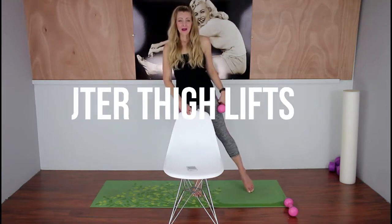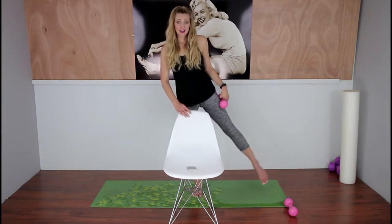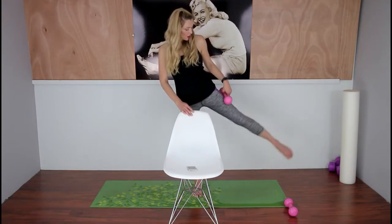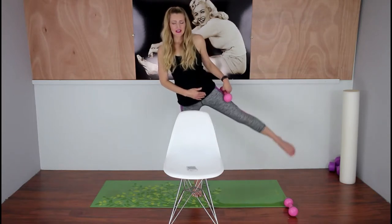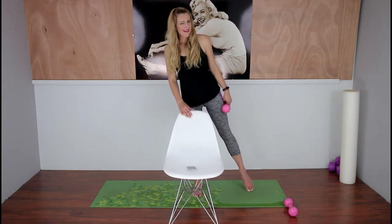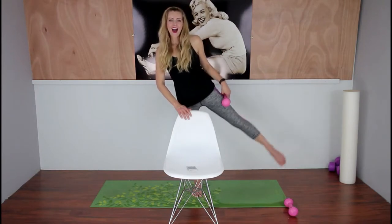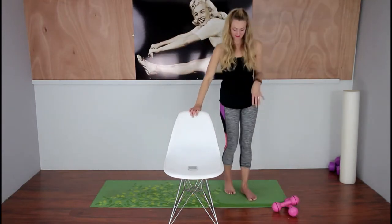Lift! Make sure you only lift as high as you can. If you cannot lift your leg all the way up, there's no shame in that — just go as high as what feels comfortable. You might notice one leg is a little different than the other; a lot of it depends on how tight your hip flexors and hamstrings are. That's why we stretch a lot. First exercise done!